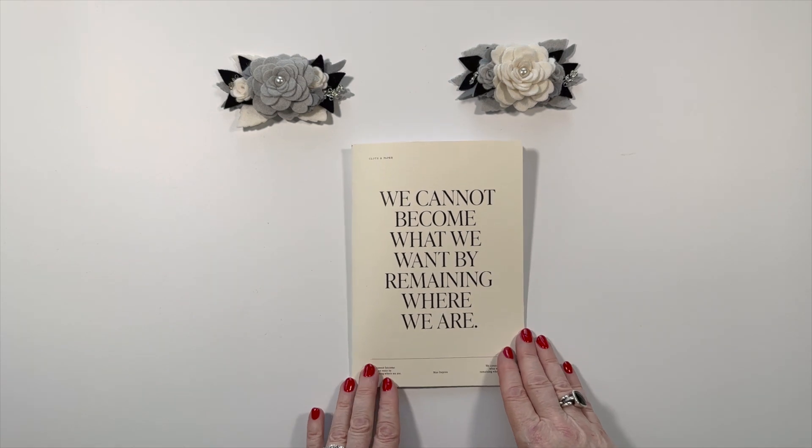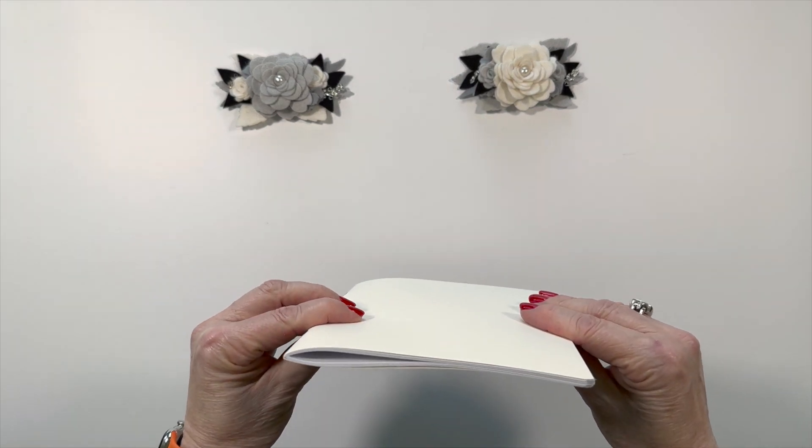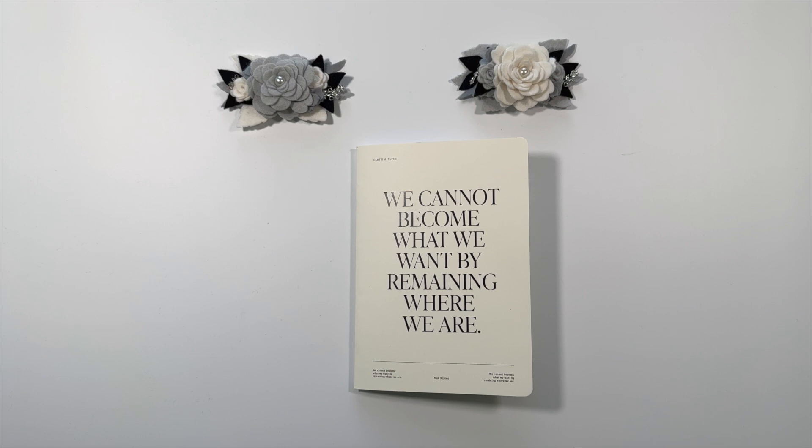Here's something else that's great about this notebook. These notebooks are very slim, and they can fit in an A5 cover, which is very convenient.